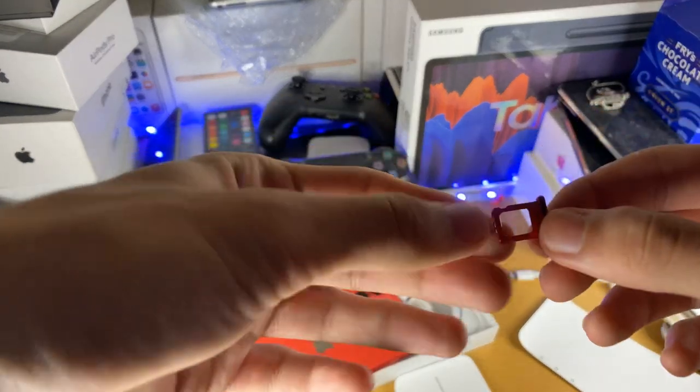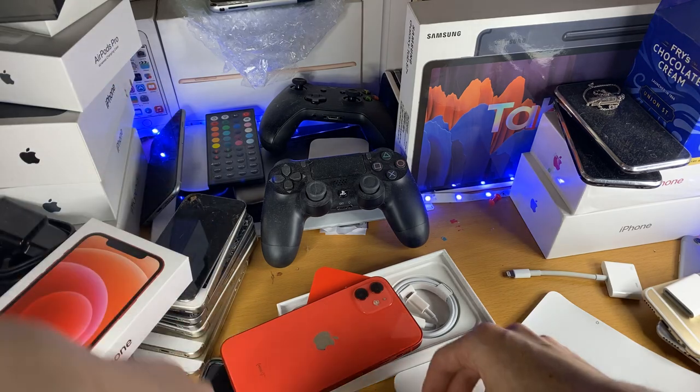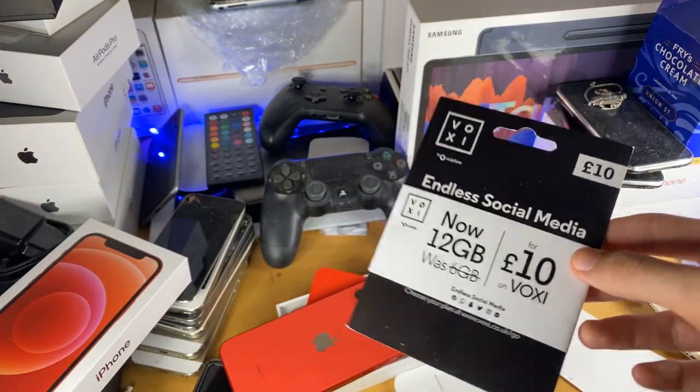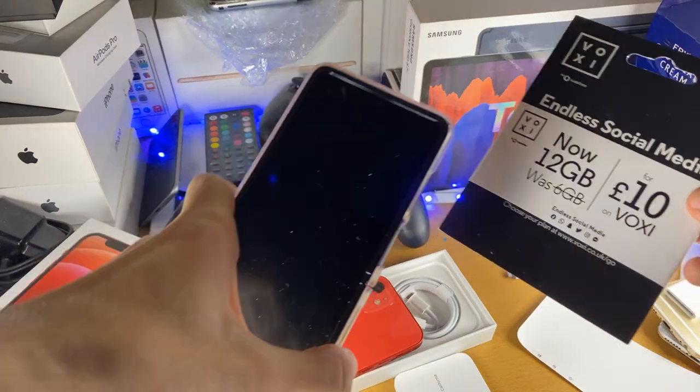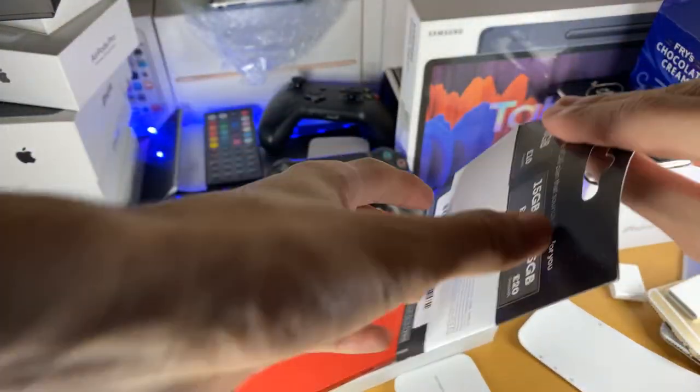So now we have the SIM card tray out — you get the point. Next we need the SIM card. You have two options: either you get it from an older phone or you get it from your carrier.